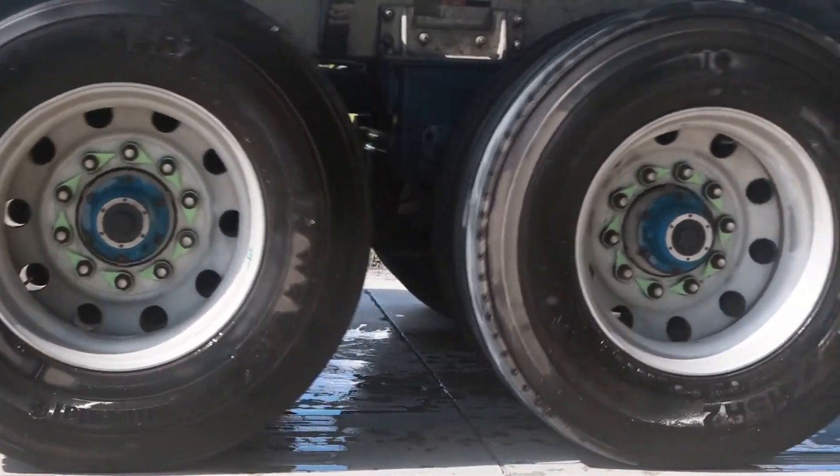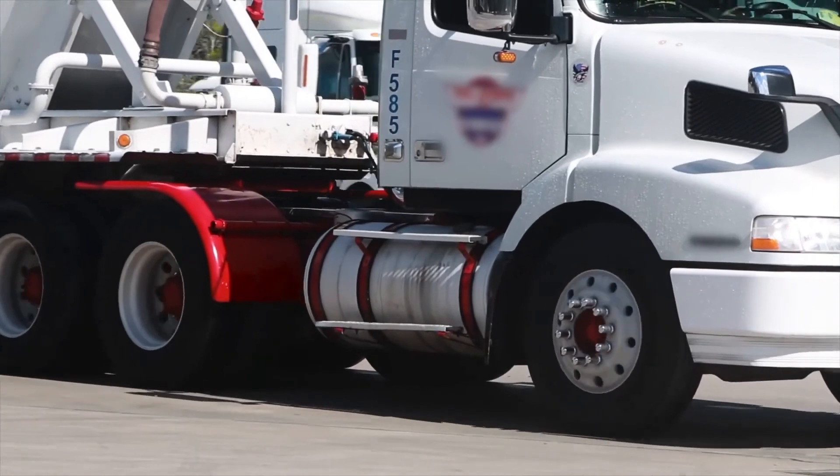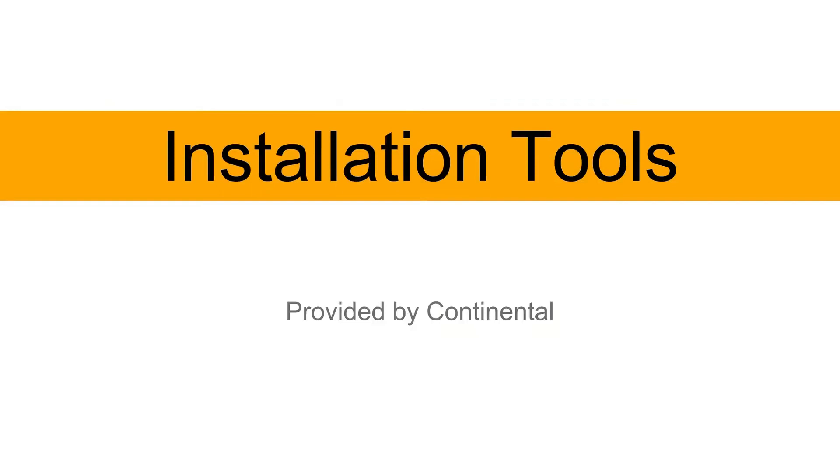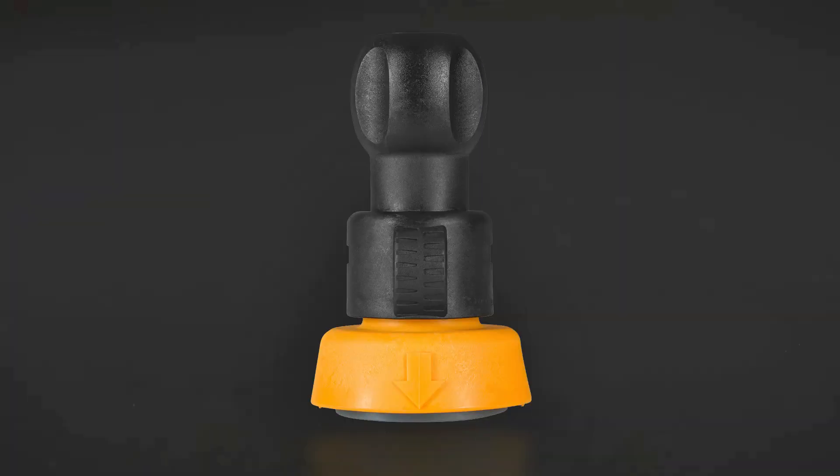There is one tire sensor in each running wheel, mounted on the inner liner of the tire to ensure the most accurate readings, avoid damage and leaks. Here are the tools provided by Continental that you will need: a mounting tool,